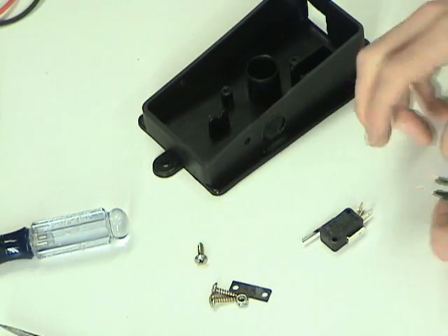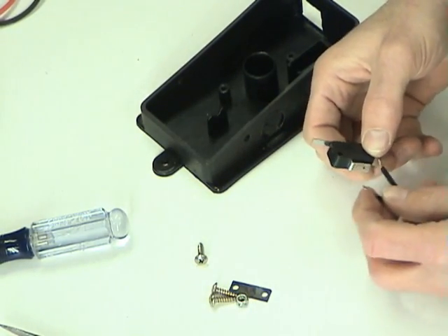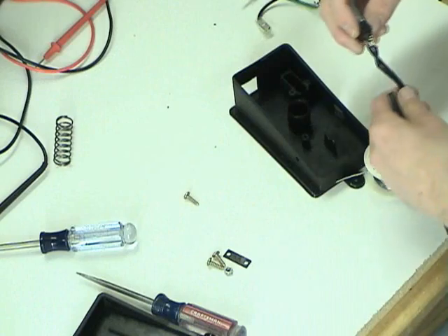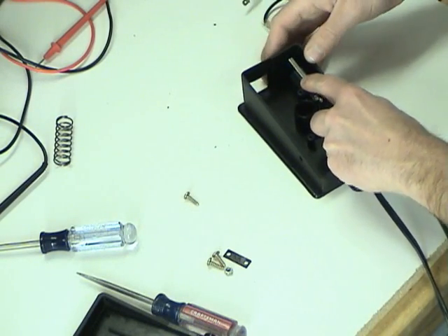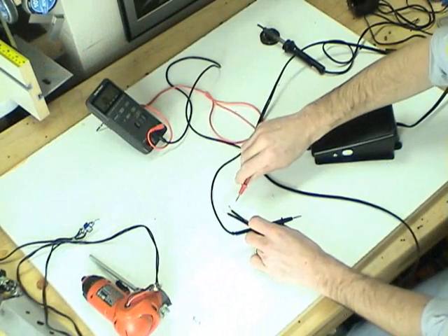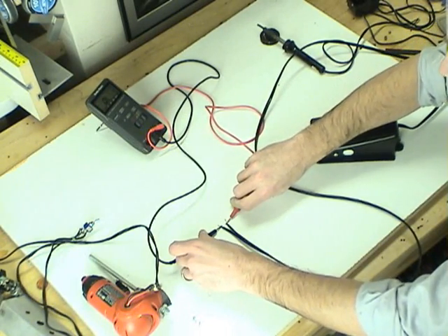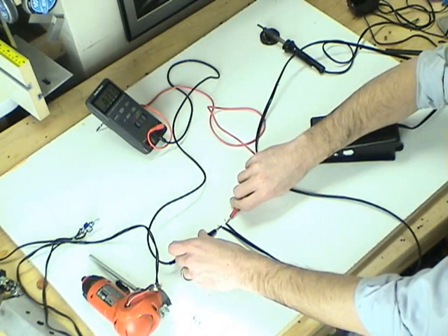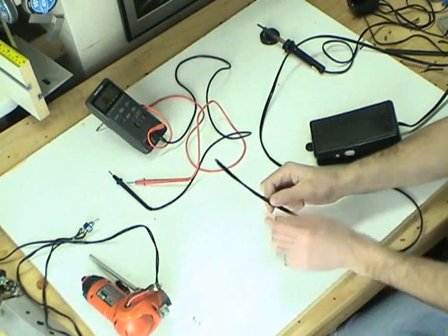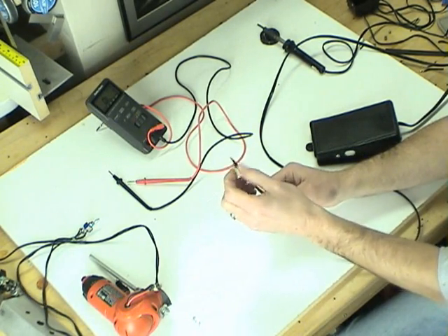So it's very simple — just solder on into the right place. Now it's just a matter of reassembling the foot pedal with the switch wired in. We now have a pedal that lets electricity flow through it when it's pressed down. You'll see on my right arm I'm activating the pedal and it lets electricity flow down one wire into the pedal, the switch completes the circuit, and then it comes back up and out the other side.